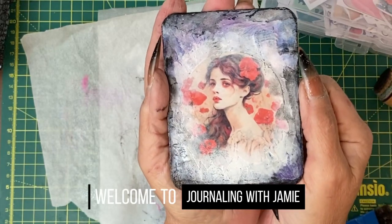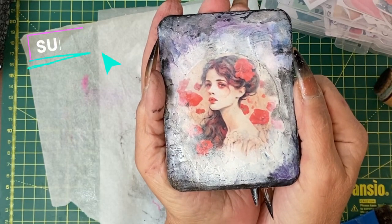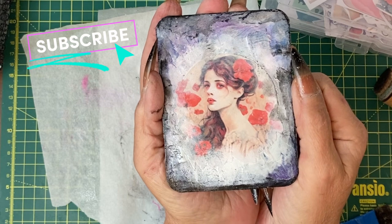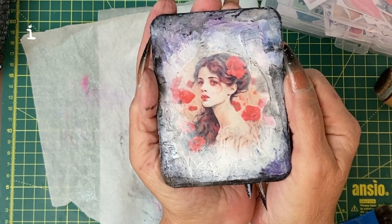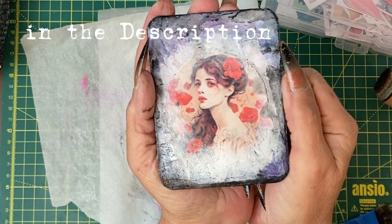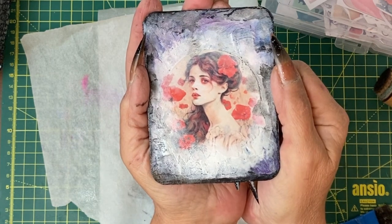Hey guys, it's Jamie here. Having had a bit of a disaster yesterday with the black gesso, I tried a similar but not quite the same process with the white gesso. Let's take a look at how it was done.